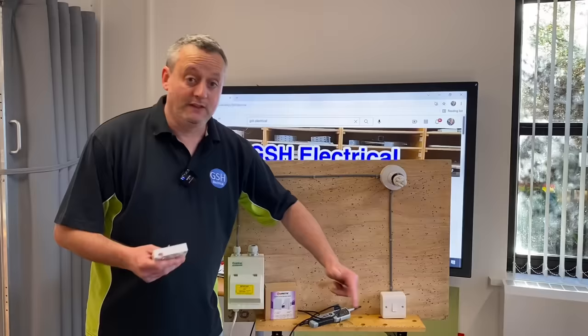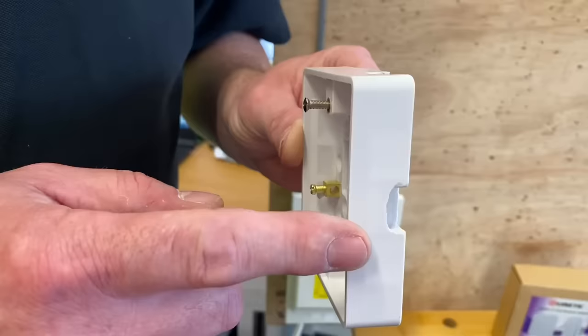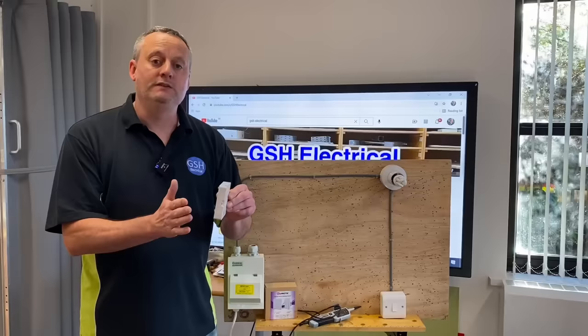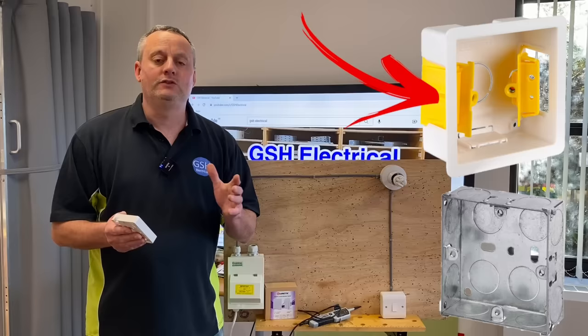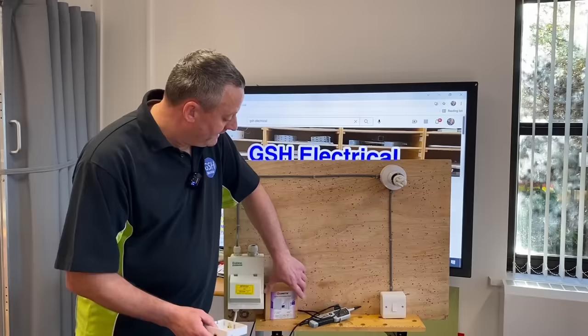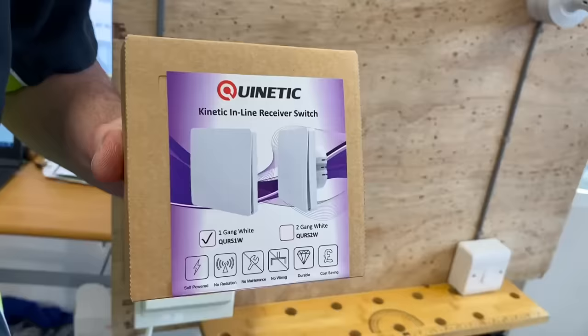Before we change this switch for the magic one, there are a few things to bear in mind. I've replaced the shallow 16mm lighting back box we use at college with one at least 25mm deep — the kind used for socket outlets. In the real world, in industry, you're likely to be chopping light switch boxes in that are already 25mm, or using dry-line boxes which are greater than 25mm, so the inline receiver we're going to see in a minute works perfectly. Here it is, still boxed up.